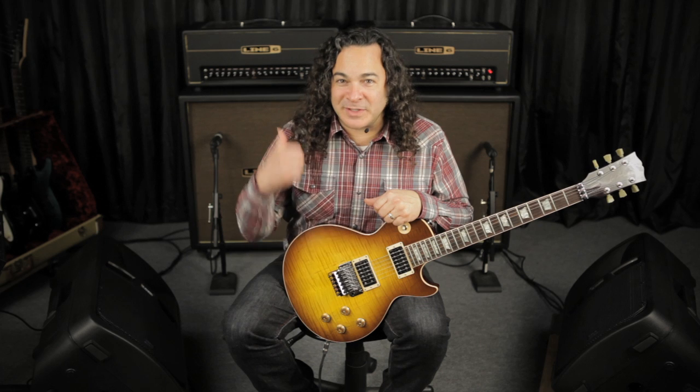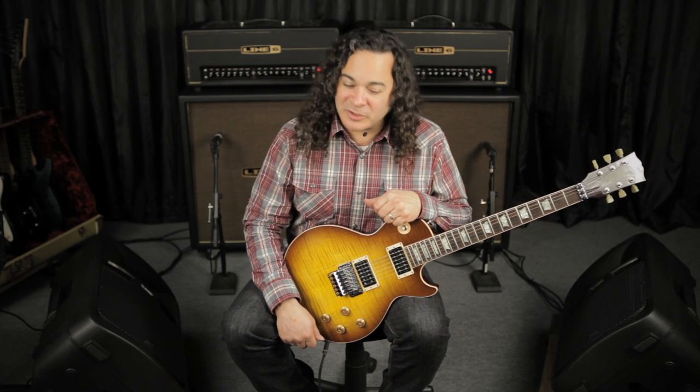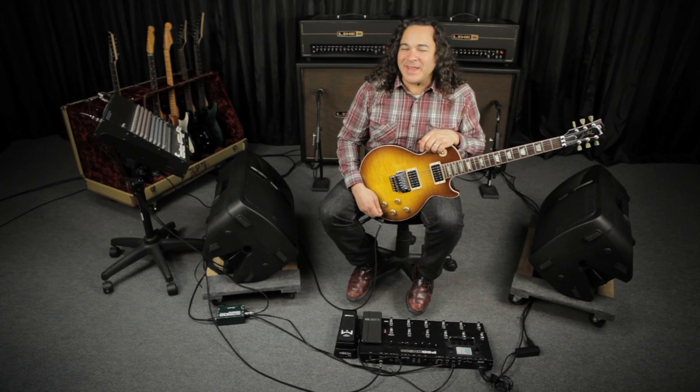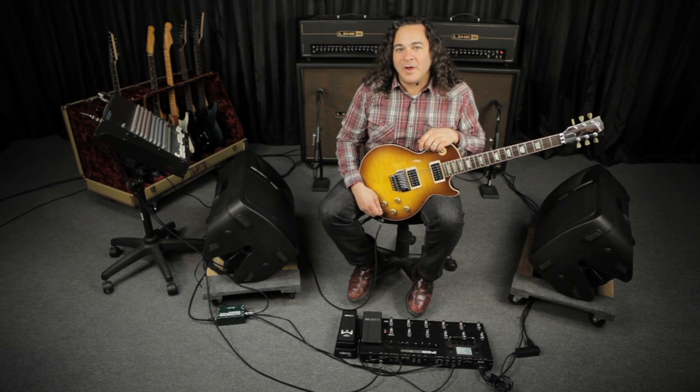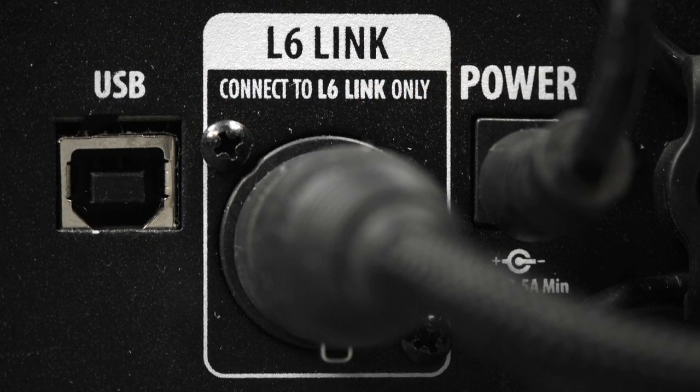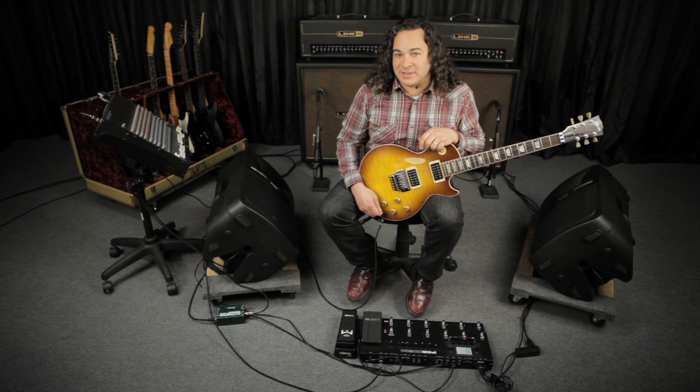But in the meantime, we're going to be exploring what the DT Series amplifiers will do in terms of chasing presets on PodHD, just like you heard the JTV-89 do in the last video. PodHD 300, 400, and 500 all share Line 6's proprietary L6 link, which allows you to send audio and data along a single AES EBU connection between PodHD and the DT Series amps.